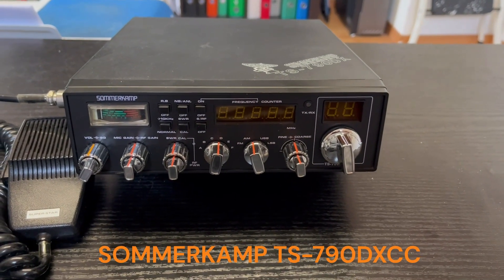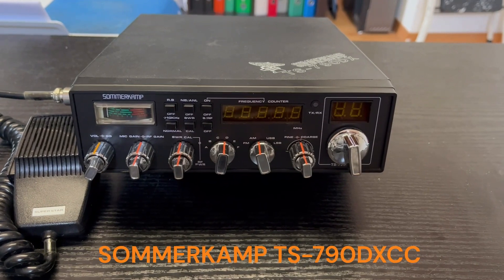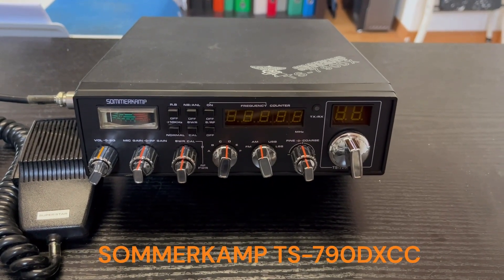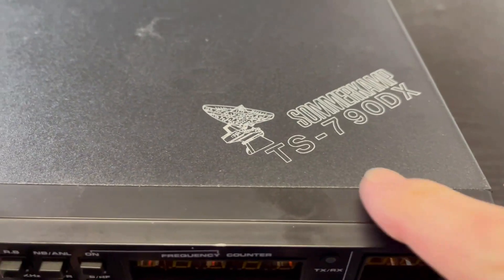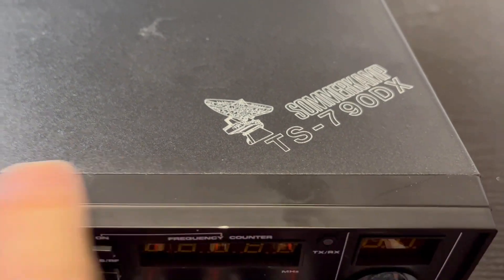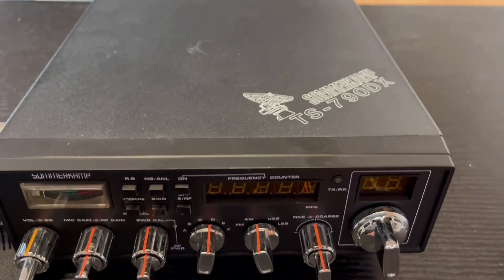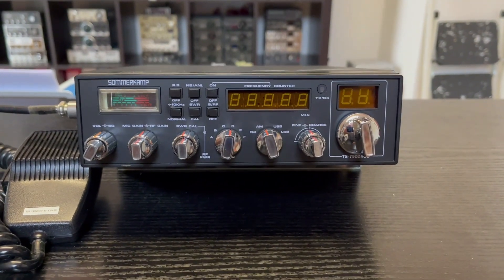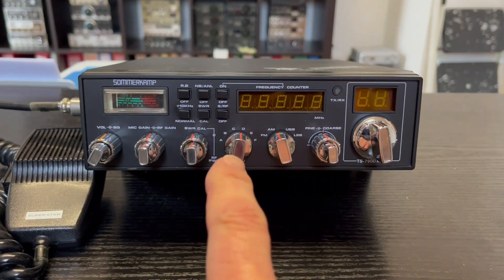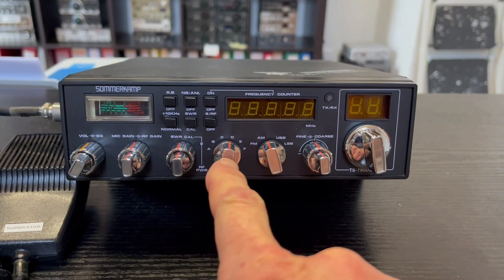Ladies and gentlemen, boys and freaks, I'm back with a new radio in my collection — the Somercam TS-790X. It's a very nice radio; this is the second version with 240 channels and six stacks.